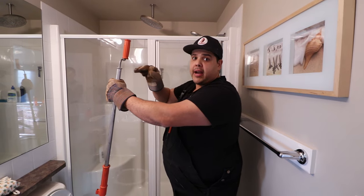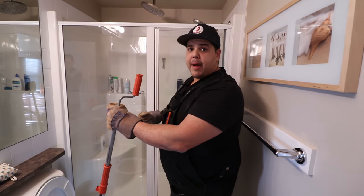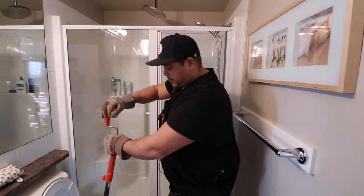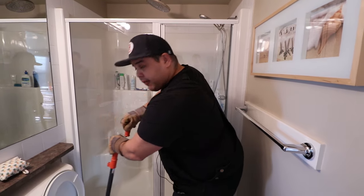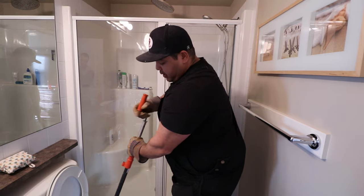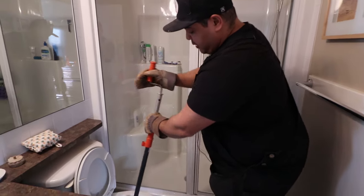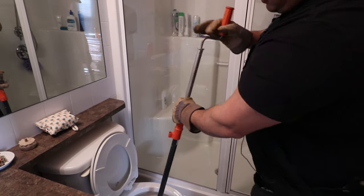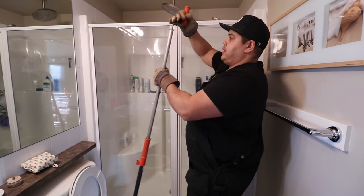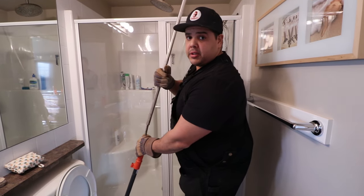Now we're in the drain — we're not in the toilet anymore. When you're doing this drain cleaning, don't rush it. Don't just jam it in there and turn it; allow it to clean the outside of the pipe. Give it a nice few turns in there. Now when you're pulling it out and it gets stuck, give it a little turn, pull, give another little turn, pull. The S-traps on these toilets aren't very big, so the snake has to do a decent amount of work to come out.